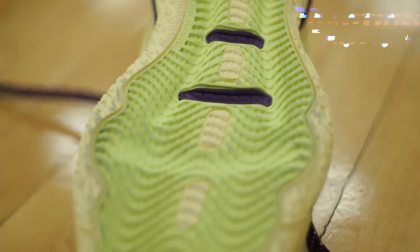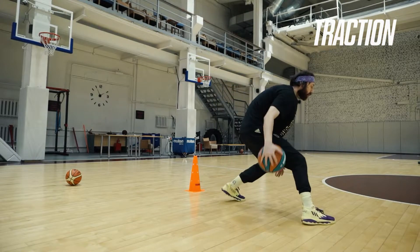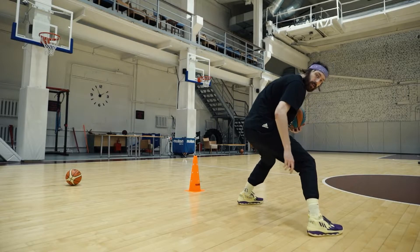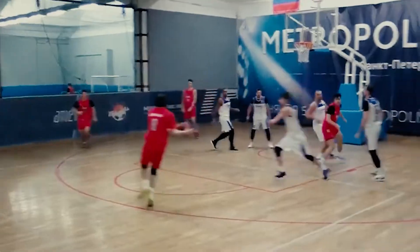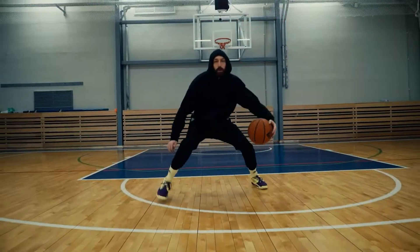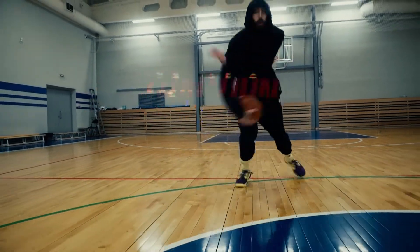The Dame 8 have thick wavy lines as a traction pattern and they do collect dust, so I was kind of disappointed at first when I felt some slippage during the first practice. But it was on a dusty court, to be honest. On cleaner courts the bite is proper, and on synthetic outdoor courts the traction should be perfect. Let us know if you tried them outside and how the traction was.